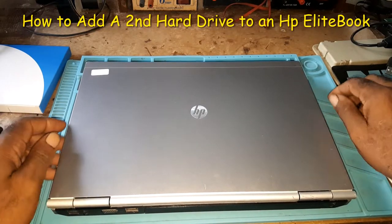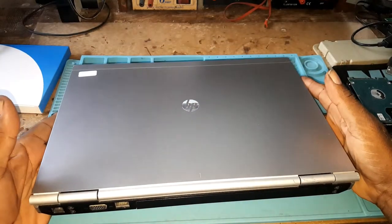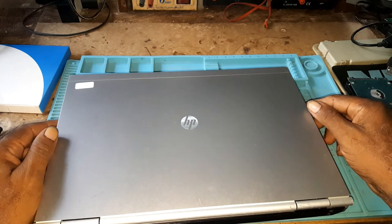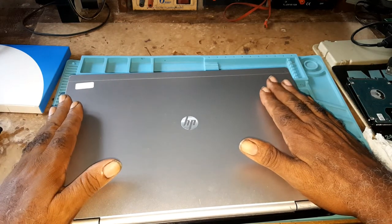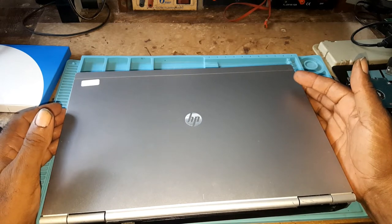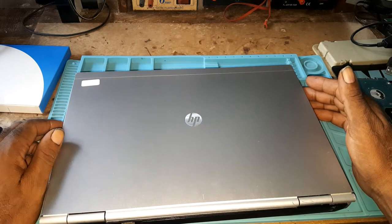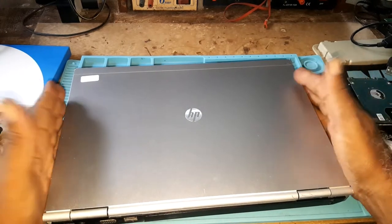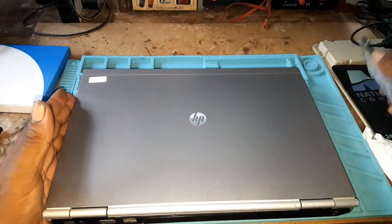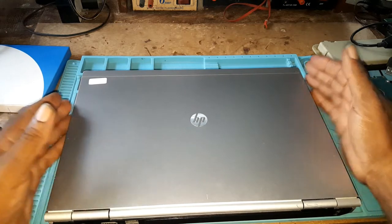Good day. This is the second 8470p Elite, or should I say HP Elite Book. I will be placing a caddy drive into it. The caddy drive is a serial 8880A hard drive adapter — it lets you adopt a second hard drive to your laptop system, that is if you want to back up data. I have a one terabyte hard drive in it and it has an SSD hard drive.